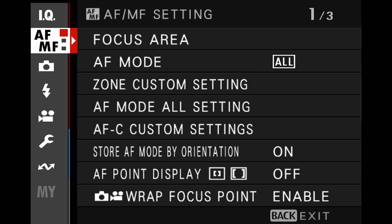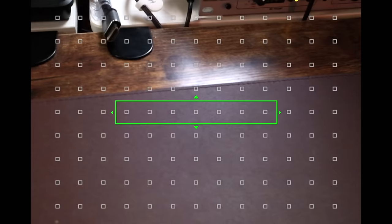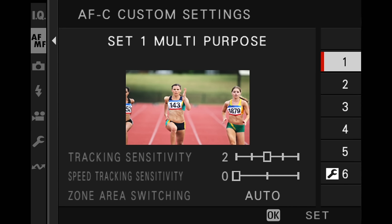The next section is AF/MF, where all the autofocusing settings are made. For your autofocus mode, I would recommend starting with either zone or single point. Try zone for general shooting — you can move the joystick to change the size with the command dial. Single point is great for portraits. For AFC custom setting, keep it on one for now. These settings are critically important for the performance of your autofocus — the more you understand these, the better your camera will work.